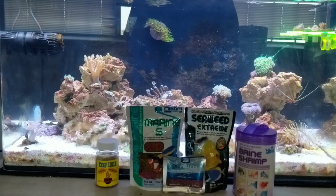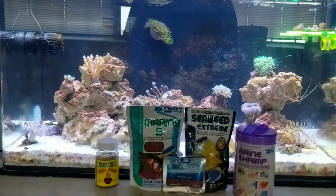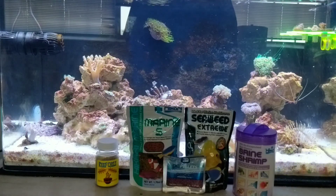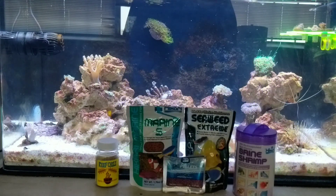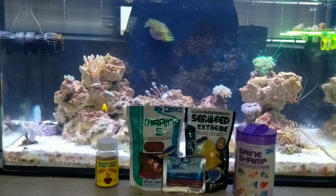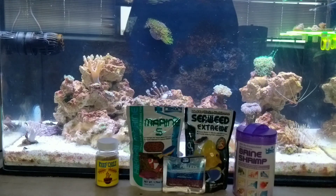Moving on to fish food — I use the Reef Chili from BRS, and I also use the Hikari Marine S and the Hikari Seaweed Extreme; both fantastic items. I also have the Hikari Dehydrated Brine Shrimp, which is something new I've ordered. I normally feed frozen brine shrimp, but this is dehydrated at the point of peak gut loading and sealed in nitrogen gas so they stay longer — never tried them, so this is a new experiment. I also have some PE Mysis pellets I've tried from time to time, but I'm not a huge fan — nobody really takes to them. The fish do go after the Hikari Marine S and Seaweed Extreme, and the corals go nuts for the Reef Chili powder.